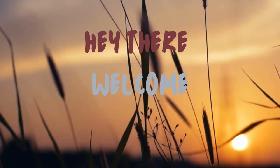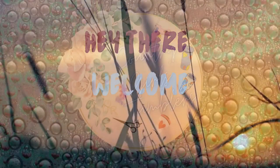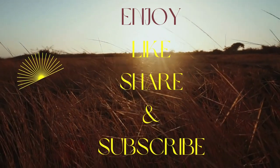Hi there and welcome. Thank you for coming. If this is your first time, I hope you enjoy this. My name is Tammy and I'm with Country Girls Tumblers. Please give me a thumbs up, like, share, and consider subscribing for future videos.